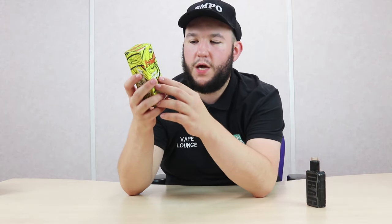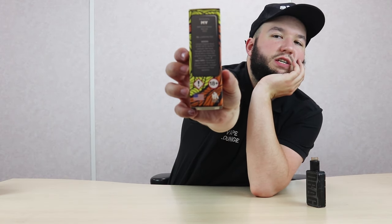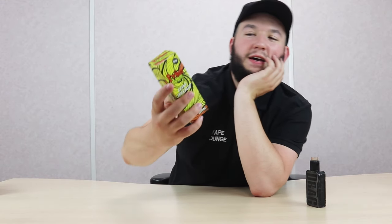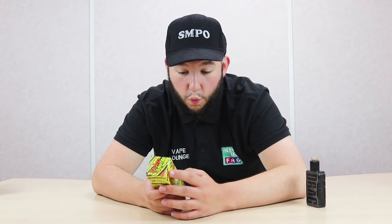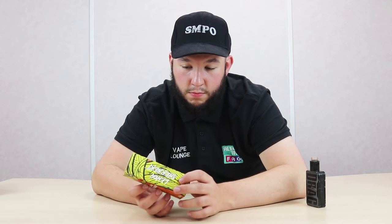So we're going to have a little look at the box now. It has been made in the USA by a company called Chubby Gorilla. It contains propylene glycol. Harmful if swallowed. Wash hands thoroughly after handling. Do not eat, drink, or smoke when using this product. Keep out of reach of children. The standard stuff. And again, this flavour is lemon sherbet, 100 millilitre.